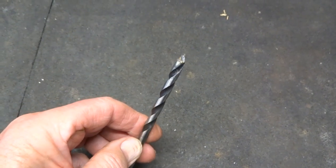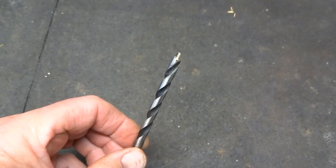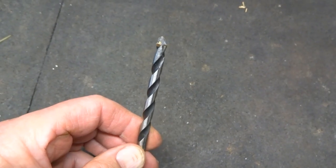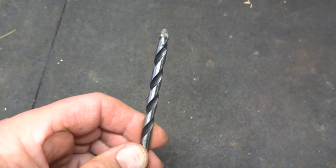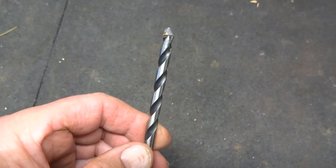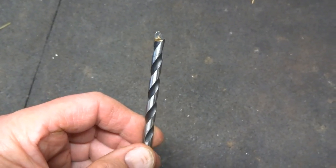This is a broken cement drill. I've never tried this with a cement drill before, but we're going to try to make a punch out of it. I'm sure it will work with an ordinary drill, but not so sure about the cement drill, so let's give it a try.